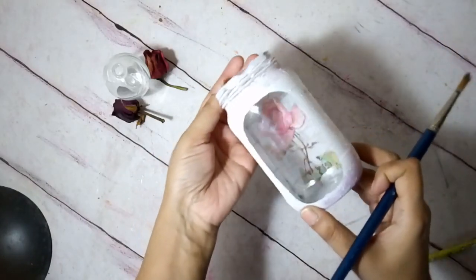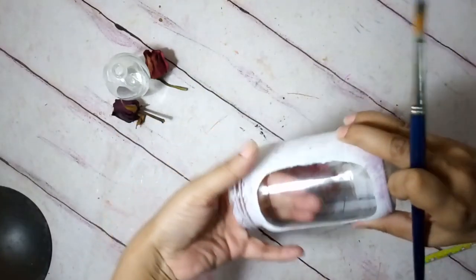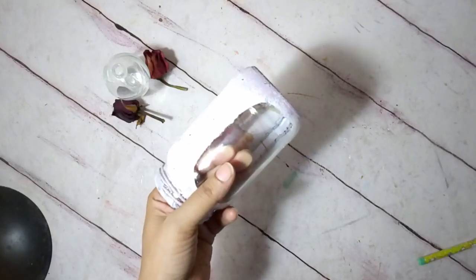Now this is ready — the outside has dried well. I'm going to embellish this further using some more acrylic paint in grey and bronze.